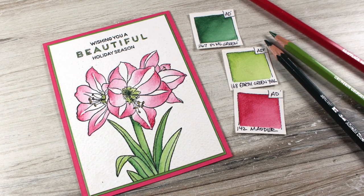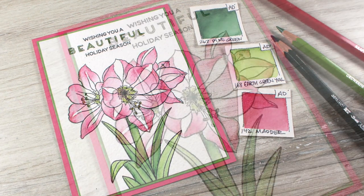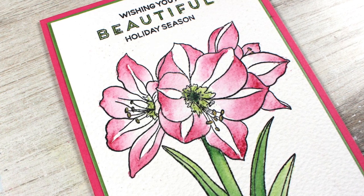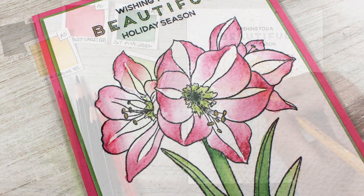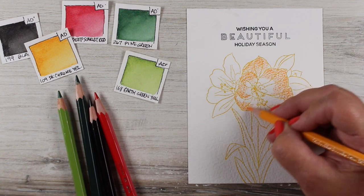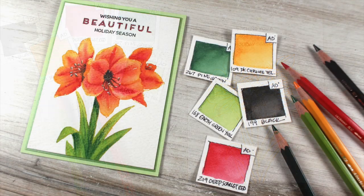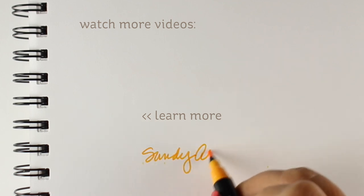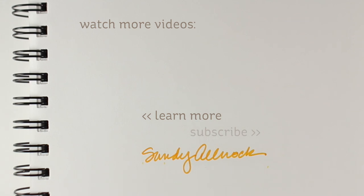I kept it nice and flat for mailing and simple. I don't tend to use many embellishments — a lot of people tell me that's probably not good for my business, and I could sell a lot of products if I chose to — but I really choose to sell the art and sell you on the idea of making beautiful cards by doing your own coloring. This is a sneak peek at what's going to be on Instagram TV later today. Go color something beautiful, pick up some watercolor pencils if you want to try them, and I'll see you again very soon!